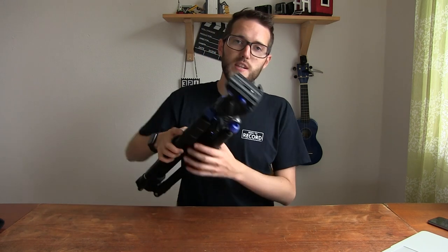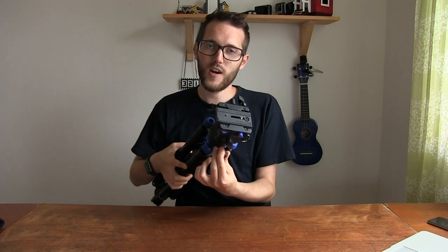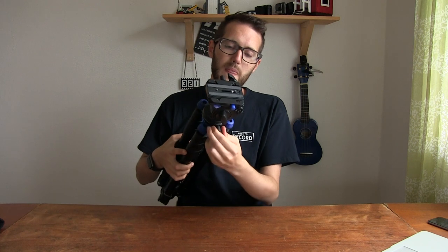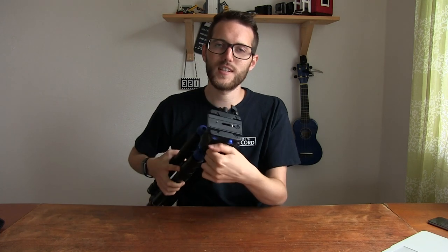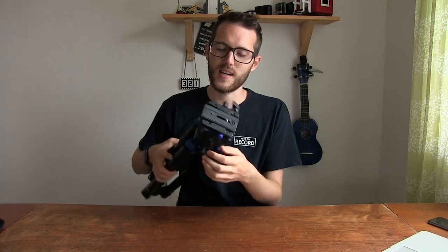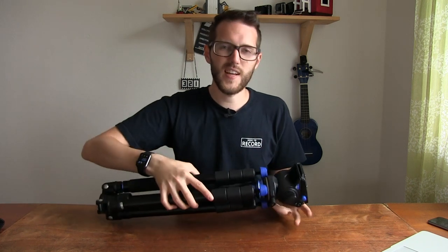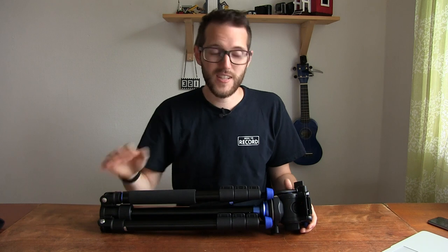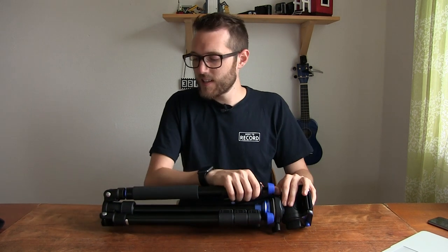It comes with this nice video head. It works really well, though it's taken me a little bit of time to get used to how it works. The pan is a little bit shaky unless you lock it all the way, and it doesn't have fine controls for tension or anything like that. It's smooth, but it doesn't have any really fine control, so you kind of just have to get used to using it. The legs are great though.